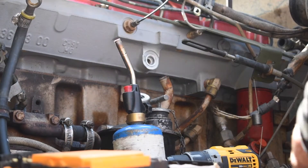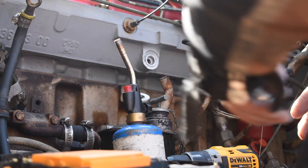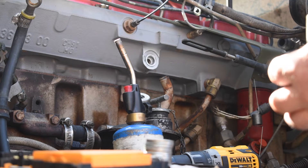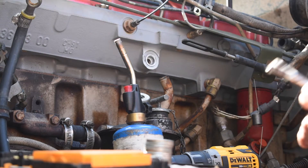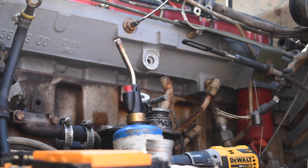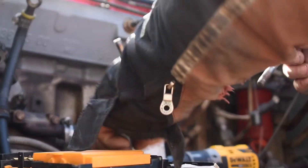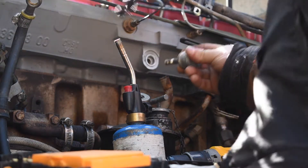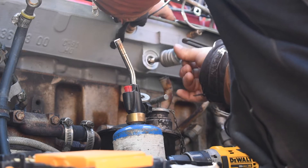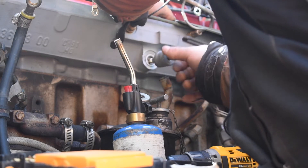We're going from plan A — propane — to plan B: bolt and nut. I've got what I think is a 7/16" nut that I threaded onto this, took a grinder to it, and made it smooth all the way around — meaning I ground all the corners off so it's completely round. I got it in there. Now I'm going to throw these washers on it and we'll see if that's enough, or if I need to grab some more washers.